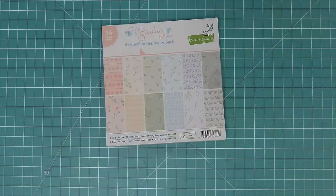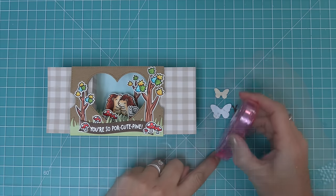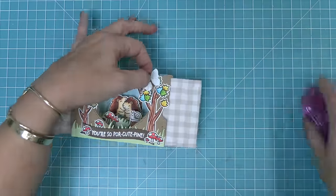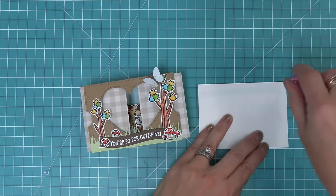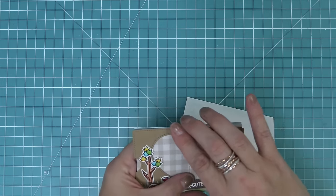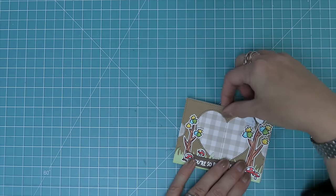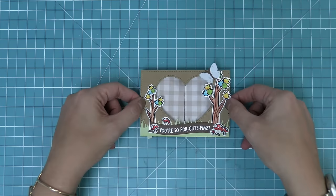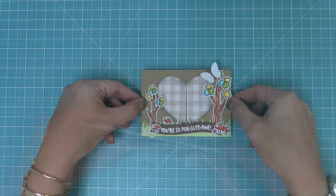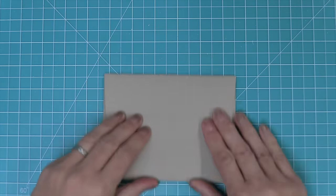The last finishing touch is adding the little butterflies that come with the heart window add-on. We use some 'what's sewing on' paper for a nice soft look, and the little patterns look beautiful with the butterflies. We add adhesive to the butterfly bodies and layer them on, placing butterflies both inside and outside the card. We also take a card the size of the Ta-Da diorama as a mini card base, add tape runner, and layer the whole interactive mechanism on top. The Ta-Da diorama folds completely flat but gives the big ta-da surprise on the inside.